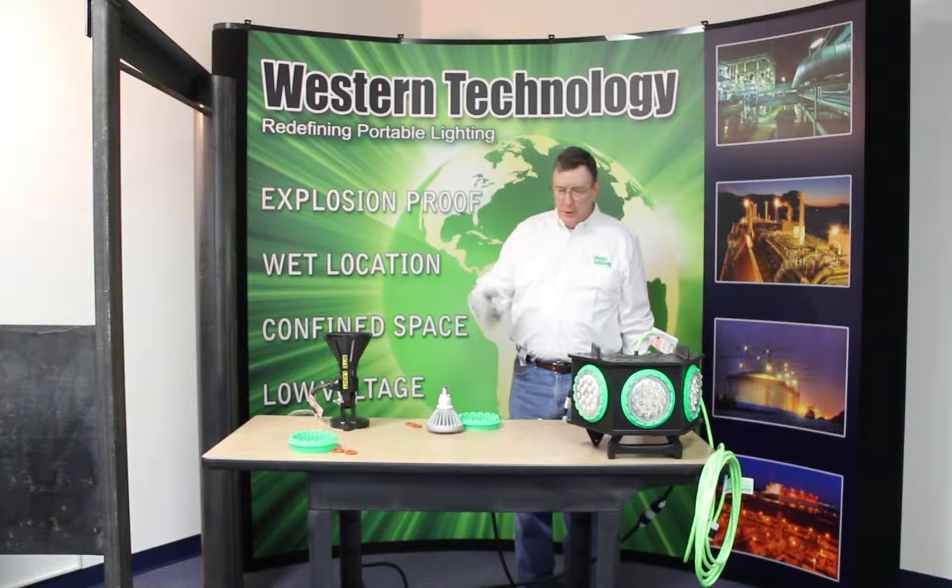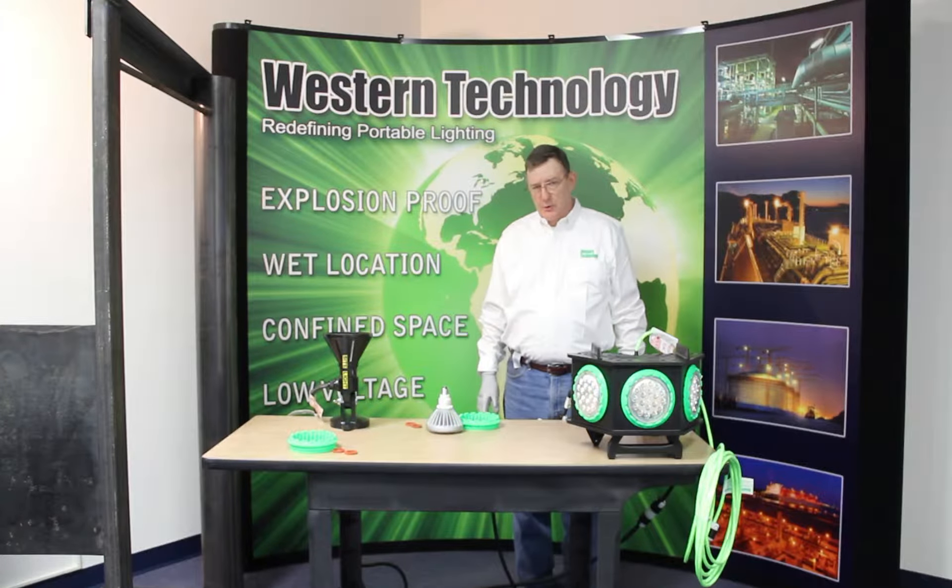Hi, I'm Greg Eastman. I'm Technical Service Manager here at Western Technology. Today we're going to take a look at our 4000 series lights.